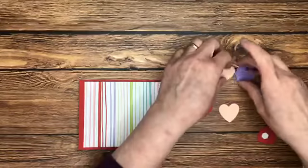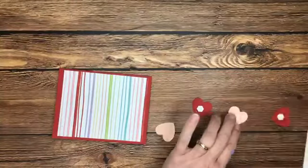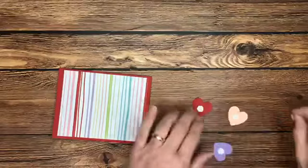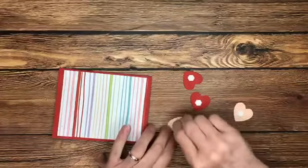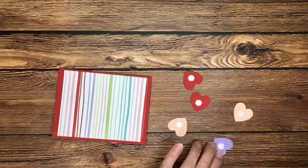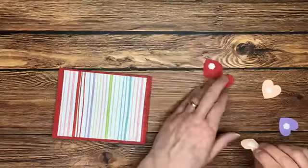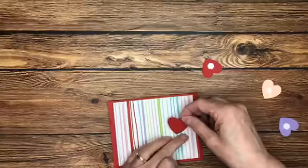I'm going to use dimensionals on these hearts. I watched a demonstration at an On Stage event that Stampin' Up hosts back in November, and my friend and fellow demonstrator Robin Carden showed this cute little layout — so giving her credit for this idea. It's really cute. You could cut these hearts from any color of cardstock or from designer series paper — just so fun!